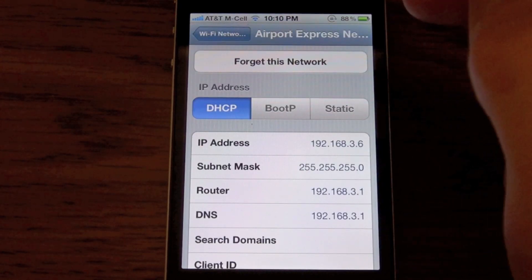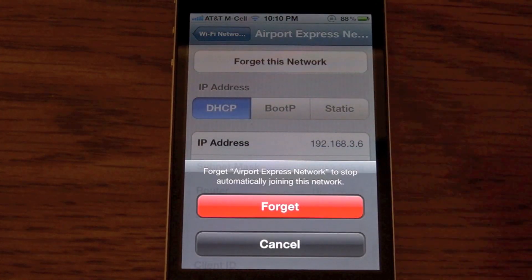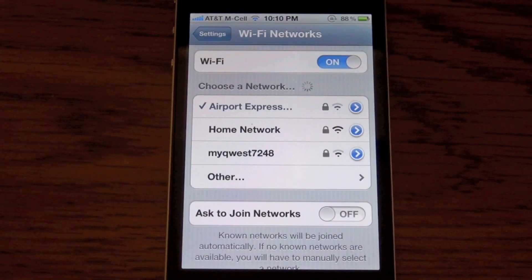At the top of the screen, you'll see Forget This Network. Click that, and then click Forget. Your iPhone, iPod Touch, or iPad will forget the network, and you will no longer be able to connect to it, unless you type in your password and reconnect to the network.